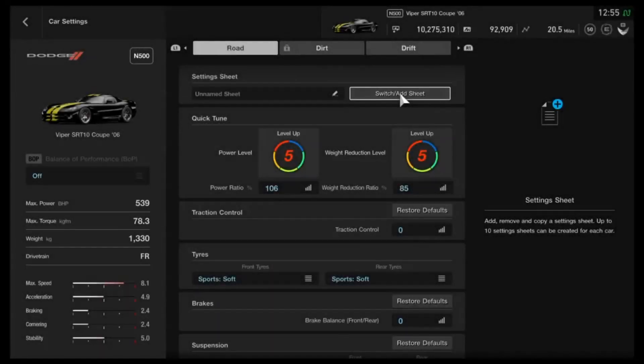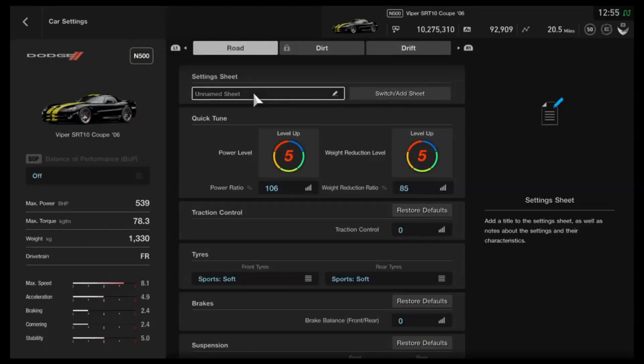Hi again guys and welcome to another Circuit Tune for one of the new cars from the 1.28 update — this time the Viper SRT10. You could use the Viper for a wide variety of things: you could use it as a top speed car, a drag car, potentially a Blue Moon Bay car if you wanted to, although it's not entirely necessary. It's a big car, huge engine, huge power, huge torque.